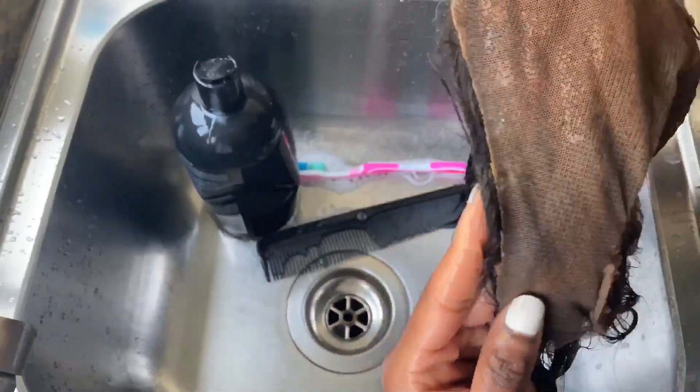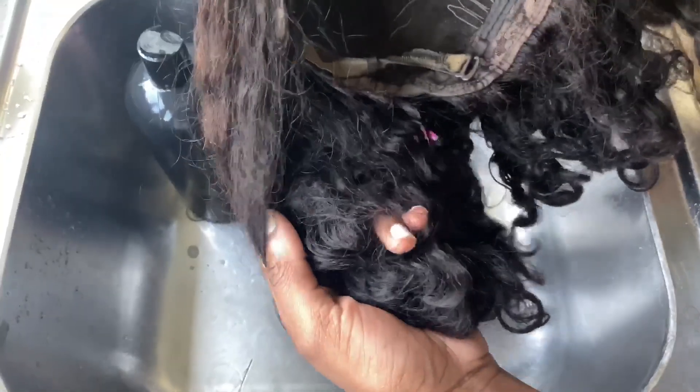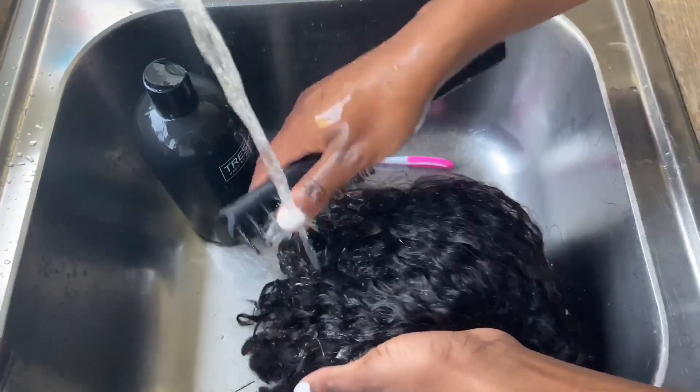Now we're done with wig number one — moving on to the next wig. This one is very simple and easy to wash because it's a closure wig, there's not much to do. It looks very wretched at the moment, but we're going to fix that.